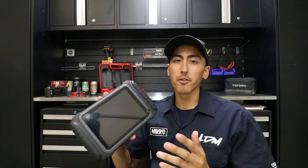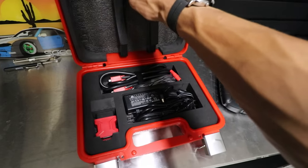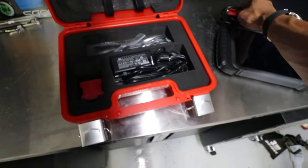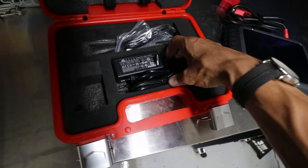Let me go over some key features really quick. Starting with the most important thing — price. This is the wired version; they make wired and Bluetooth. Wired is $699 and the Bluetooth version is $769. Out of the box you get the scanner, a nice little protective case with foam padding inserts and velcro to hold the scanner in place, a cable adapter, the OBD2 port cable, a USB cable, and a charging cable.